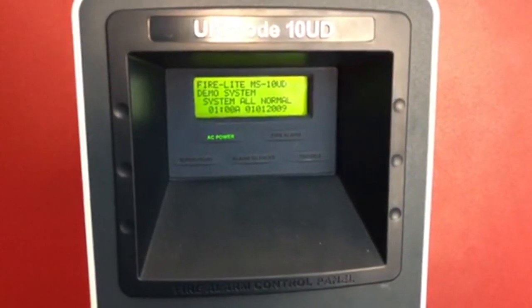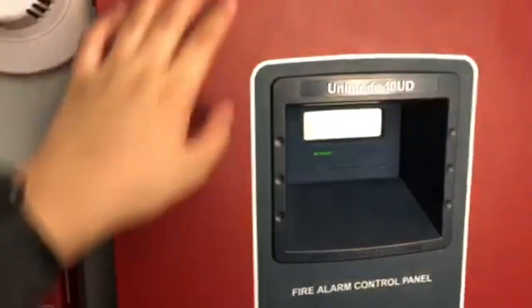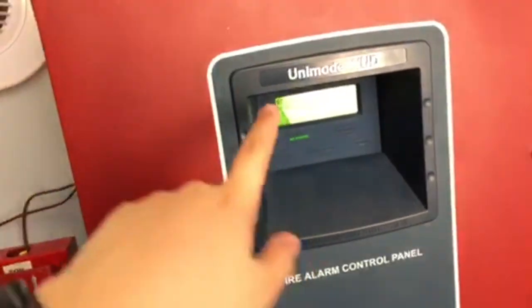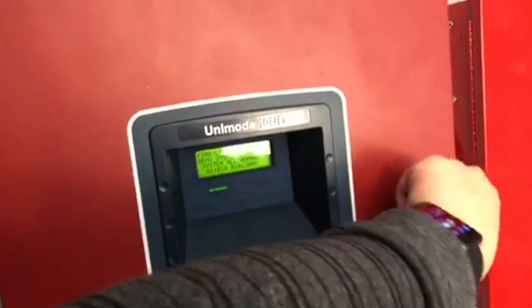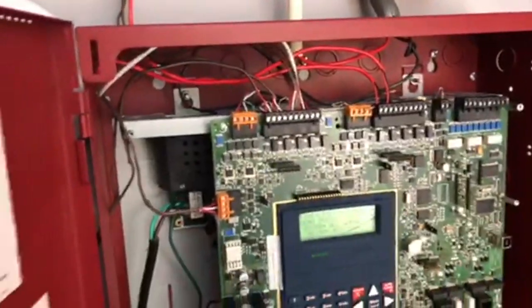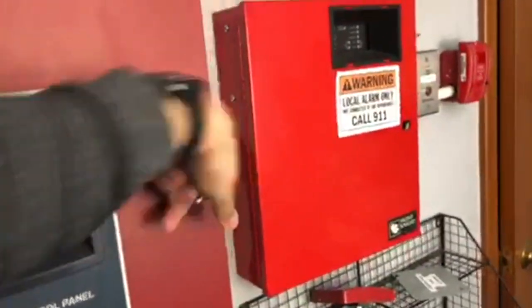What's up guys, Air Productions here, and today we are going to be doing the first mini system test with the Firelight MS-10 UD, or the Unimode 10 UD. Getting started here, obviously we have the panel open. I'll be doing a video on that, so I have it in there — you've seen some demonstrations with this. That's why it says 'demo system' — this is going to be my main system for showing how to wire things.